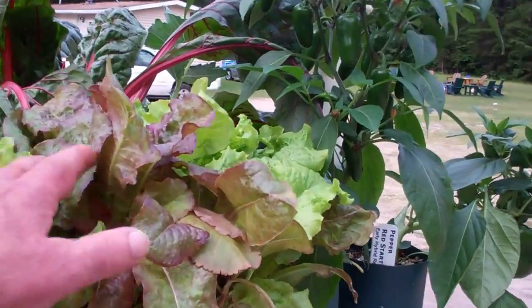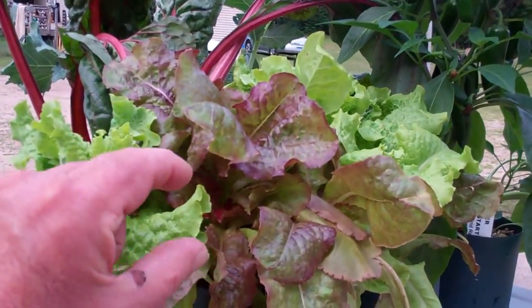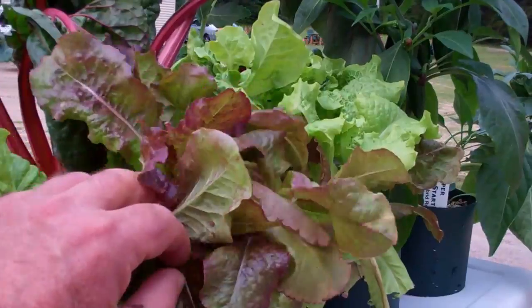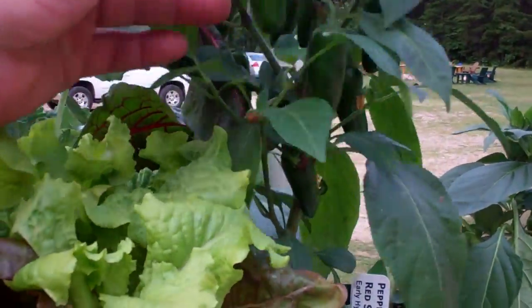This lettuce has gone totally nuts again. I had cut it all back to only about an inch tall the very first time. This is the second growth. I'm going to trim it all today.